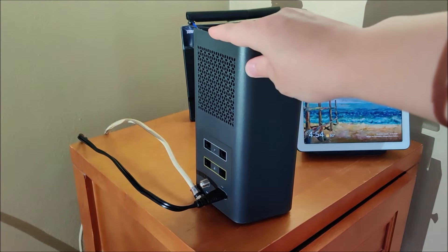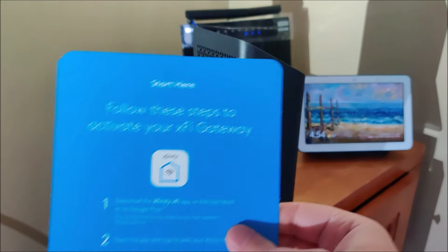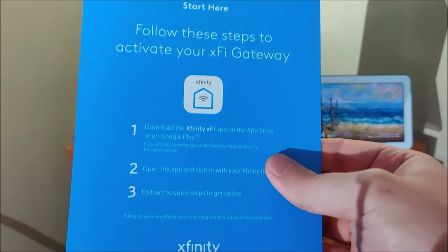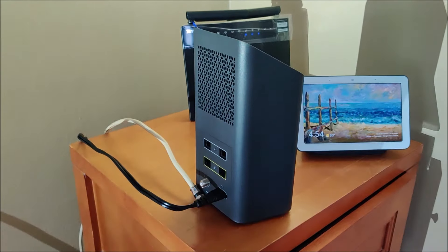So once we have our gateway ready to go, we're going to be plugging it into the wall as well as hooking it into our cable access point. But we need to follow the steps and we're going to do this by activating the XFi gateway application. I'm going to take you over to my phone and walk you through the next steps in this process to activate the XFi gateway.